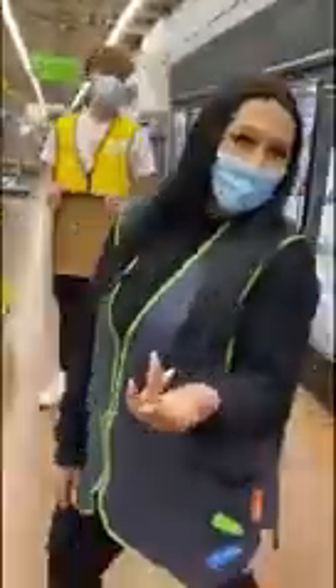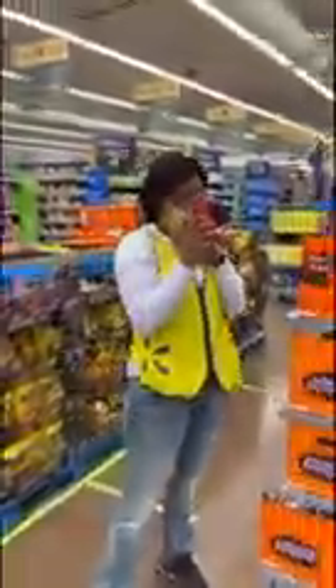Oh, here it comes. That is incredible. Oh my gosh. Do you know how he's doing that? I don't know. Oh my gosh. Have you seen that? Wow. Oh my goodness. That is incredible. Are you seeing that? Do you know how he did that?